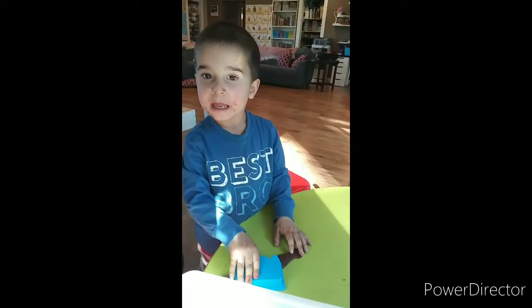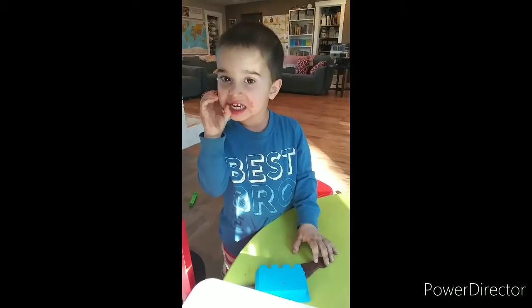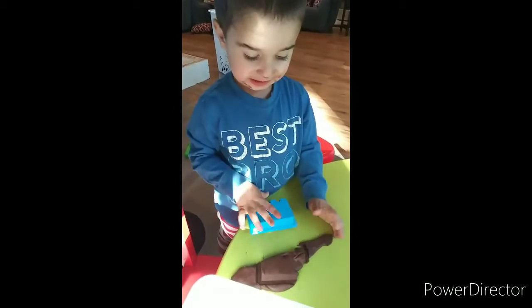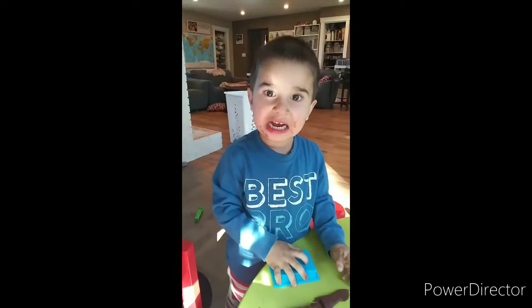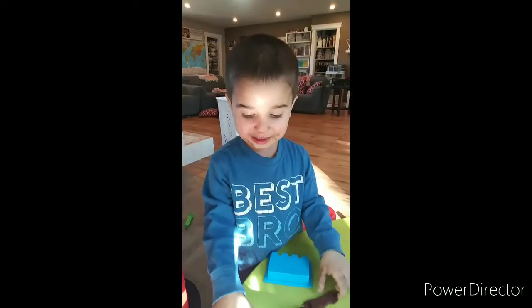What's Tony doing? Play-Doh. You're playing Play-Doh? What are you making? Dinosaur. Are you making a dinosaur? Say hi, friends. Hi, Brian. I'm making a dinosaur.